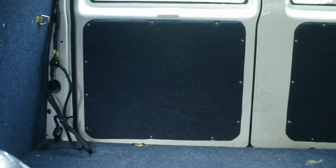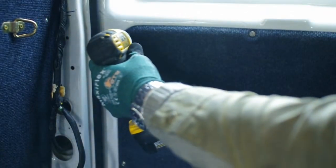Recently, I broke my Astro's door handle. Astro and Safari vans are notorious for having handle issues.